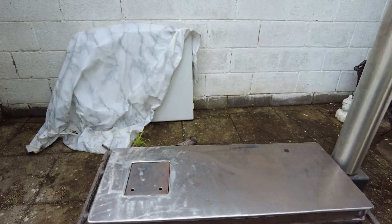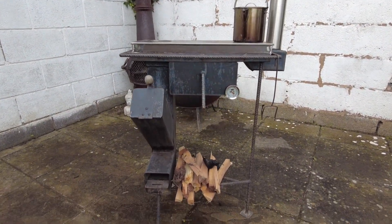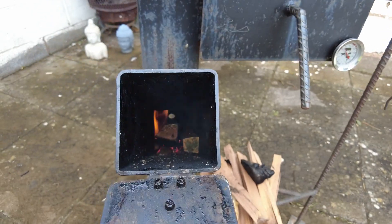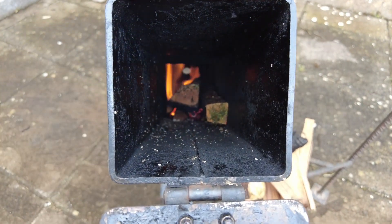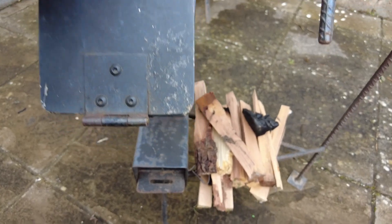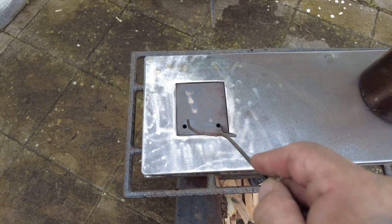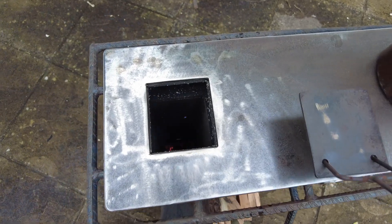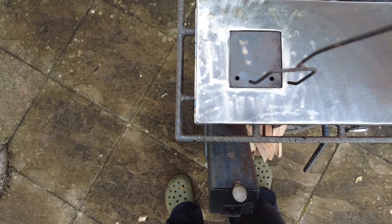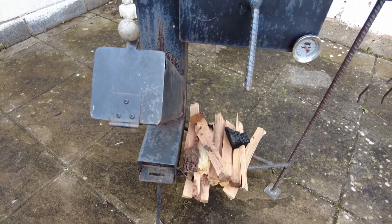Right, we're going to light her up and see what happens - see if we can get a decent draw through it now. My god, I think it's working - look at this, you can hear it roaring! Decent draw at last, it's sucking air. Hot at this then - whoa! By jove, I think I've cracked it. It's only taken me about two years to be bothered to actually fix it.